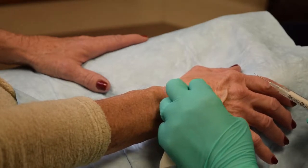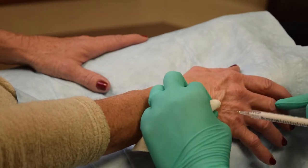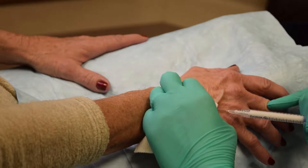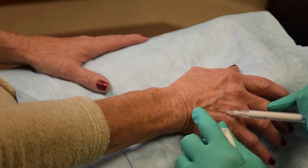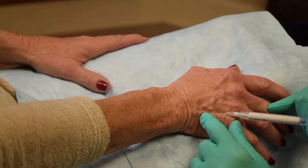I tent the skin to make sure that I deliver the product superficially enough to avoid puncturing a tendon or embolizing a vessel. It is important to undercorrect, as down the road the product will result in additional collagen formation and you really don't want to have puffy hands.